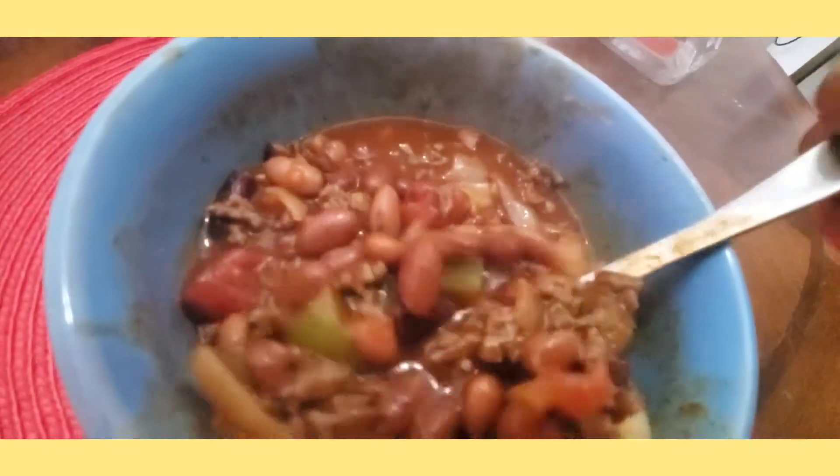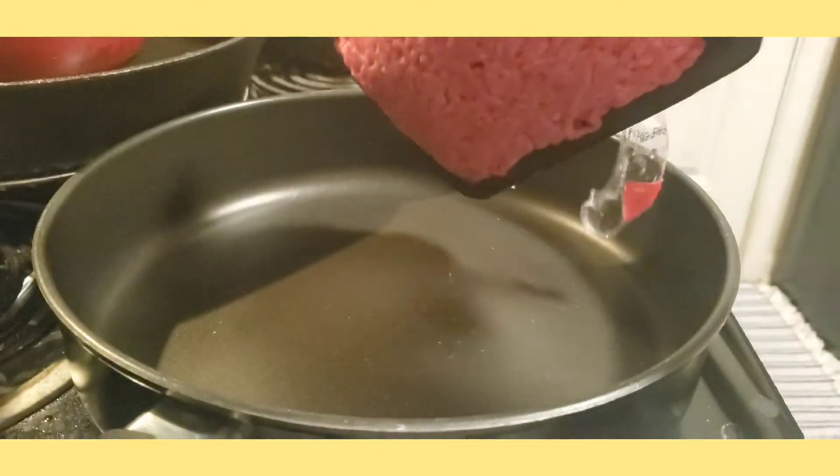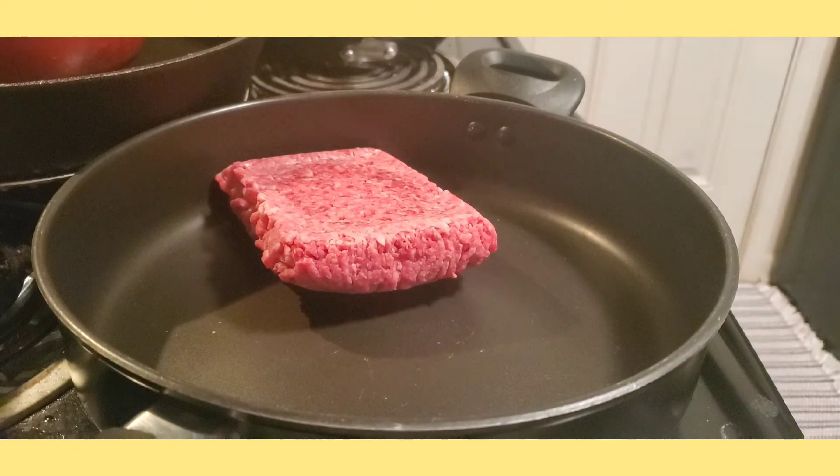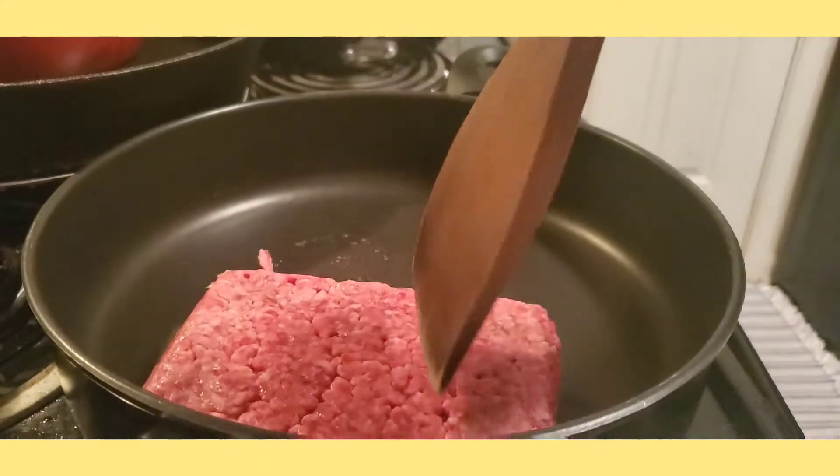Hello guys! Today we are going to make beef chili. First I have here one pound of beef. We are going to brown the beef — make it totally brown.